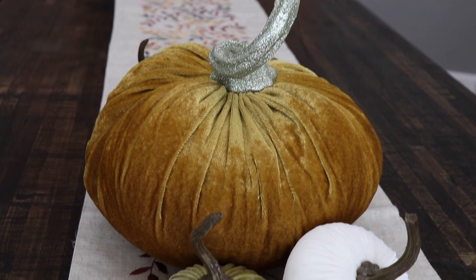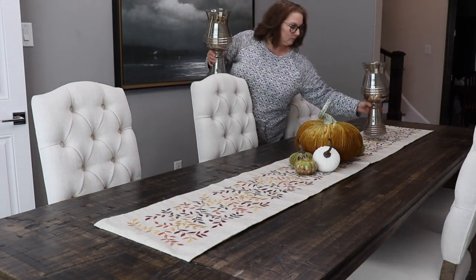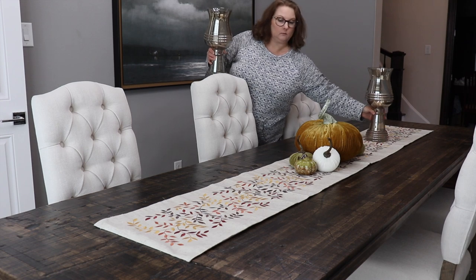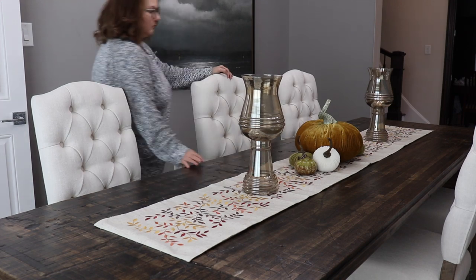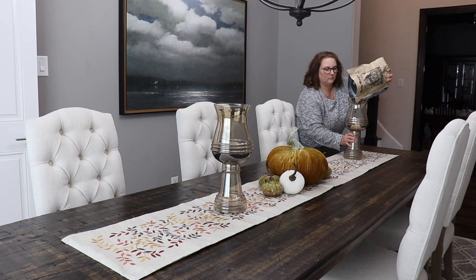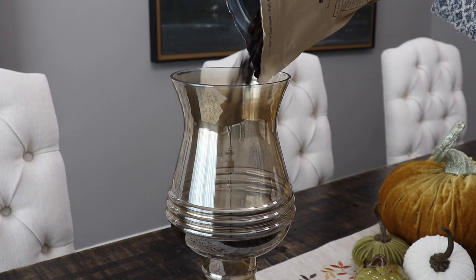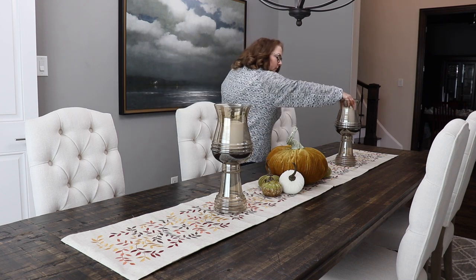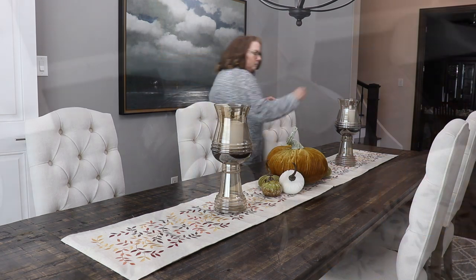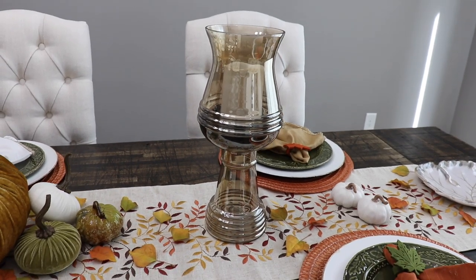My next tip is to incorporate some non-seasonal elements into your tablescape — through a table runner, tablecloth, or other pieces. I chose to bring in some vases that I'm using as candle holders to add height to the table. I added a few coffee beans to the bottom of the vases for color and to provide a base for the candles. I'm using white Dollar Tree candles, which look nice in these amber-colored vases, and they're easy to move if needed.